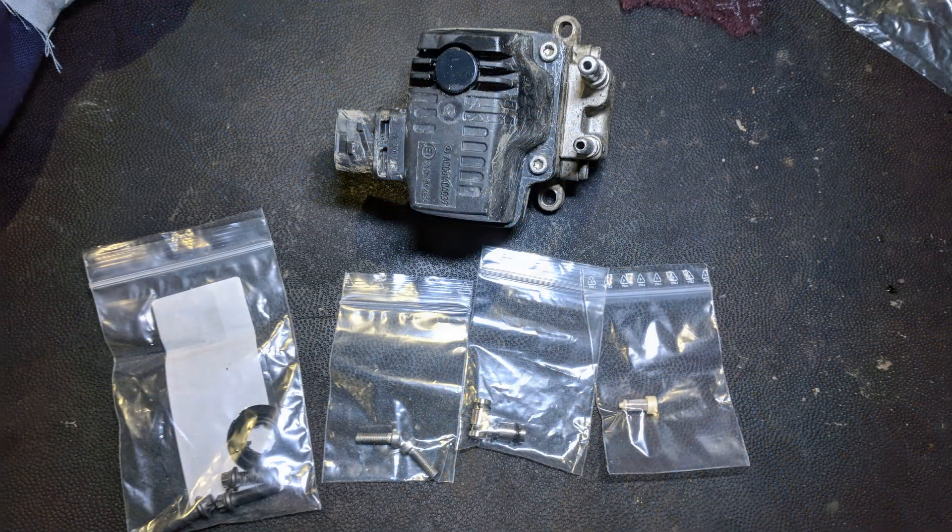Here we have all the parts in the service kit laid out. We have the new mounting bolts and gasket for the dosing unit, two new mounting bolts for the DEF inlet and outlet flange, two new flange connectors, and the new inlet screen.